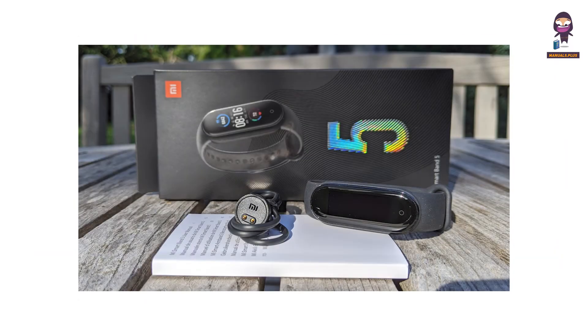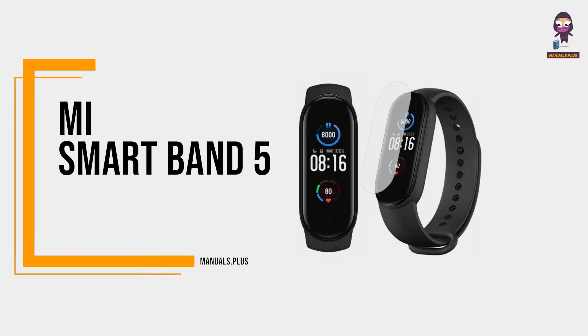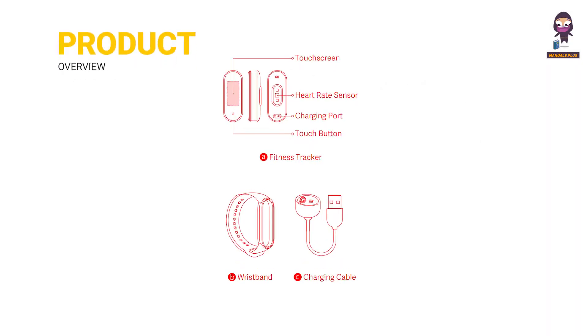Hey there! Today we're diving into the exciting world of wearable tech with the Mi Smart Band 5. Product overview: fitness tracker, touch screen, heart rate sensor, charging port, touch button, wristband, and charging cable.